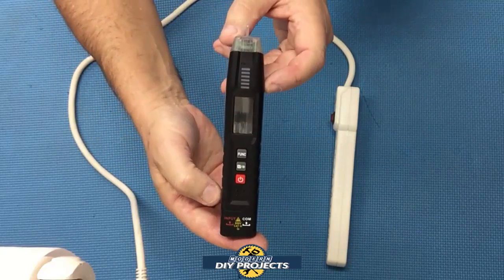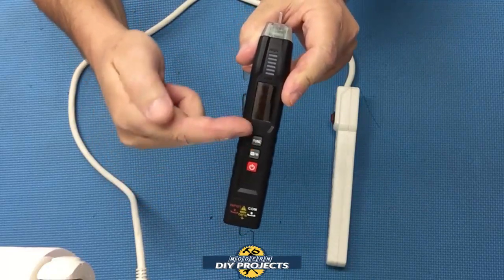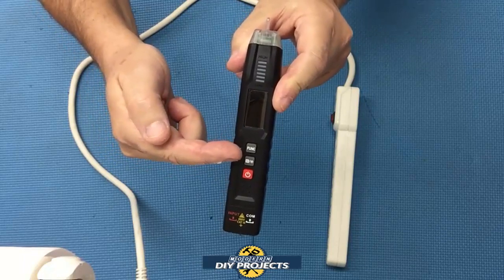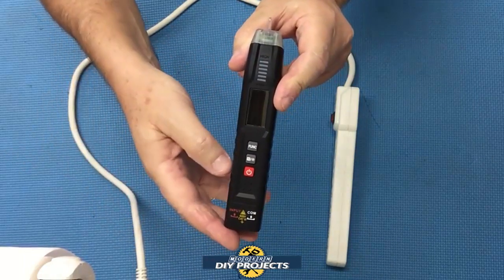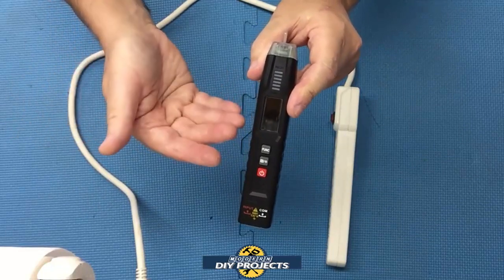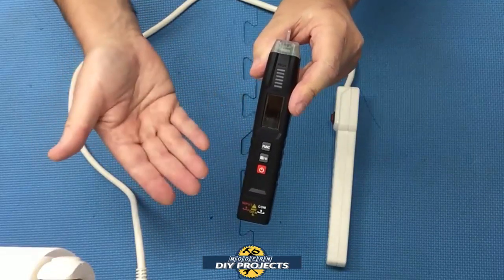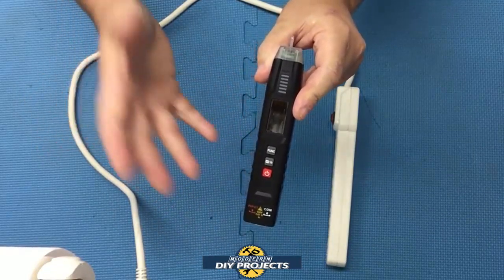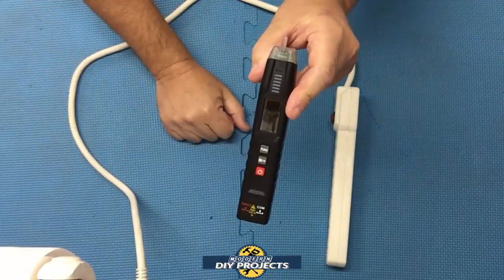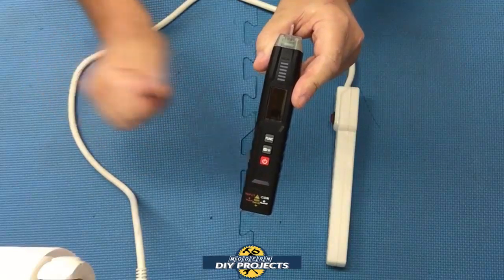Let's take a closer look at the ST100, the non-contact voltage tester. It has three buttons: power on/off, flashlight and data hold, and a function button that cycles through all the different modes. This is a very useful compact pen-style multimeter — great for DIYers and even professionals who need basic functions in a compact size.